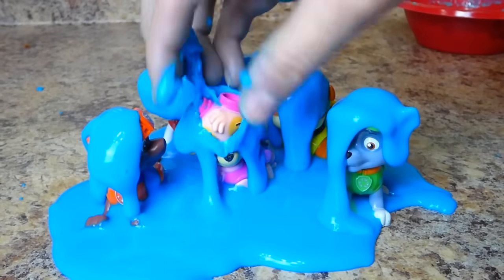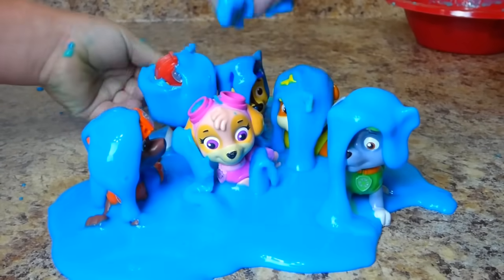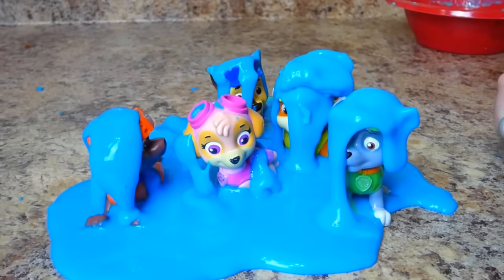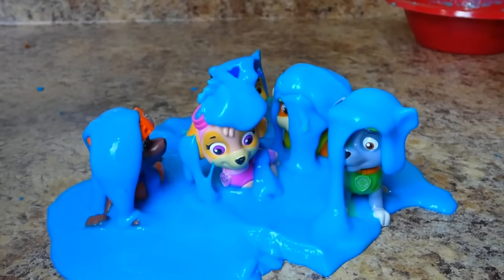I just wanted to share these really cool toys with you and this fun slime. We've had so much fun making it with the Paw Patrol toys. If you have any questions, place them in the comments, and subscribe to my channel for lots more toys. Thanks guys!